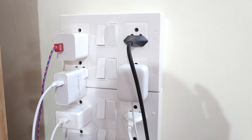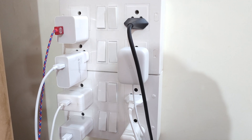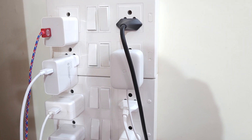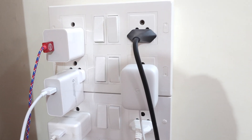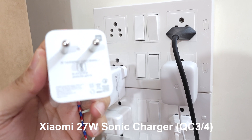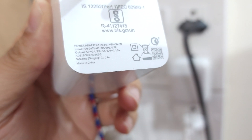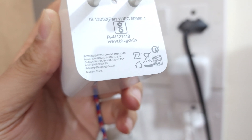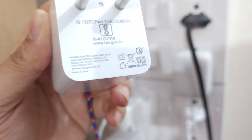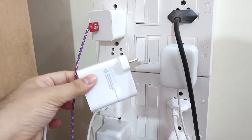This is a total eight-port station with many chargers connected. On top I have Xiaomi's 27-watt charger — you can see it supports up to 27W max. This is their original 27W high-speed charger launched alongside the Redmi K20 Pro, and it's fully compatible with Quick Charge 3.